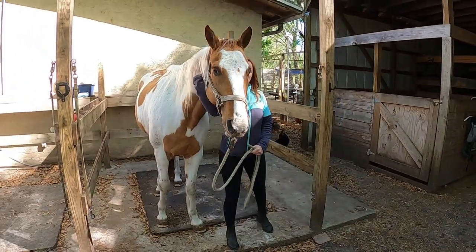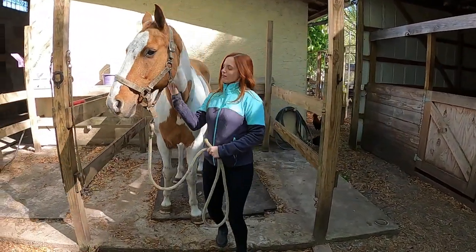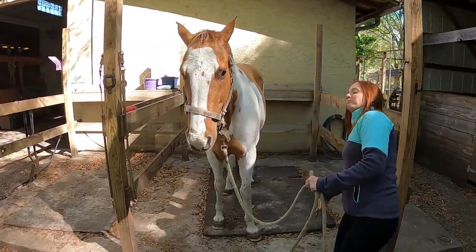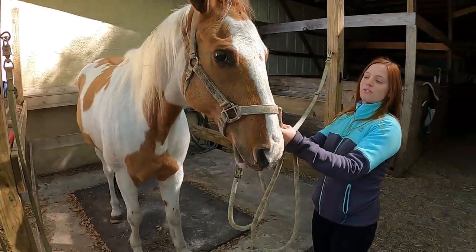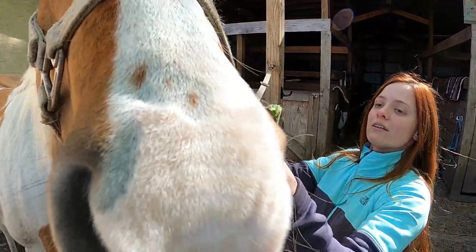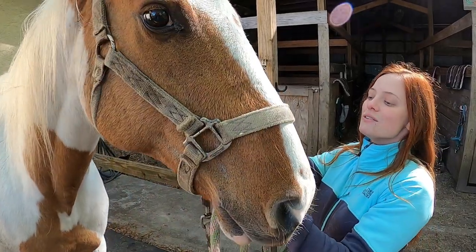Pat and rub — good boy. Now your cross ties have clips on either side. You're going to take your clip and attach it to the square on the side of the halter on his face. He's a good boy.